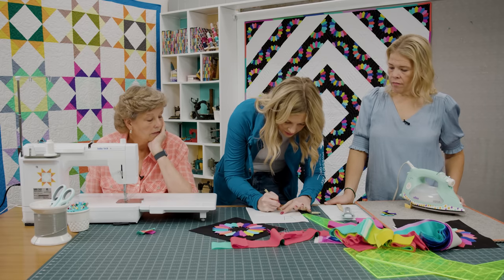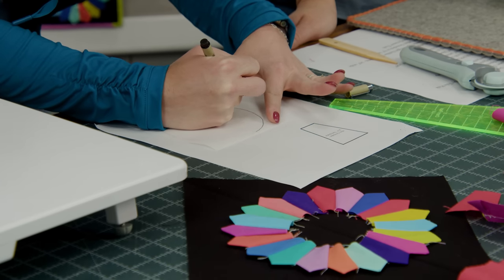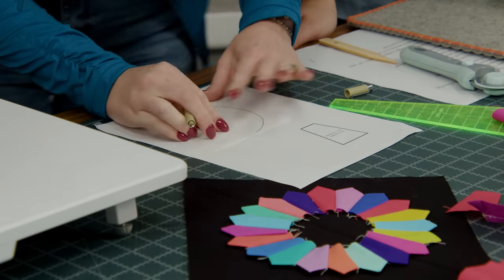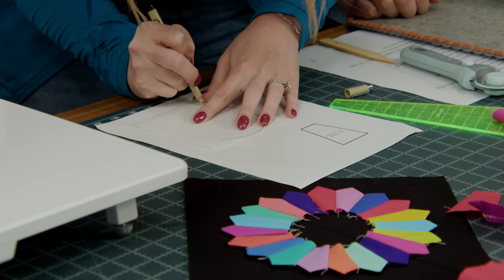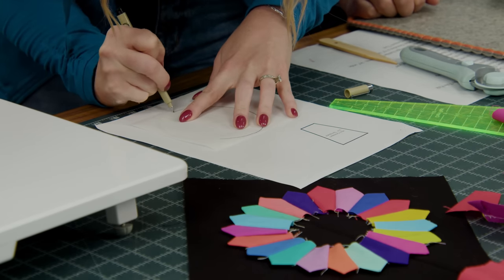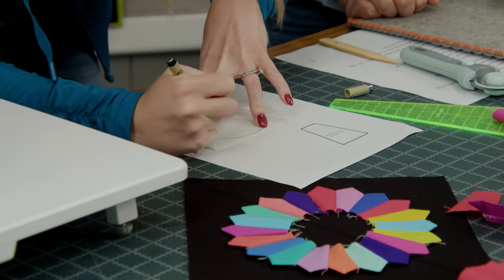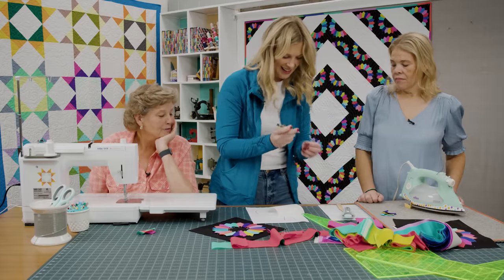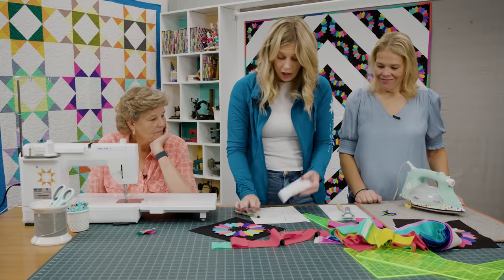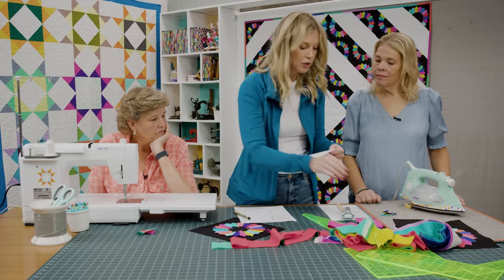So we can just trace this — it's really easy to see through. Or if you struggle with it you can get a light box, or just trace around your favorite mug. This is about a four and a half inch circle, so if you can find something close to that you'll be good to go — the oatmeal lid is really good. For your centers you're actually going to cut some of your ten inch squares in half both directions so you have fives.